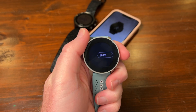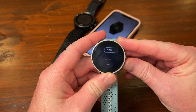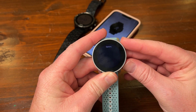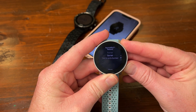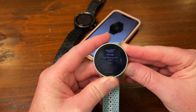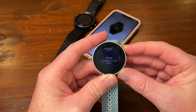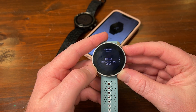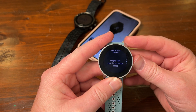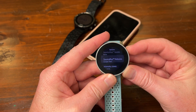On the watch, go to a workout — we're going to say treadmill for this one. Go down to Suunto Plus features and then it should be the last ones. There we go: FTP test — 20 minutes at max effort. And the Cooper test, since it's running and we've chosen treadmill.